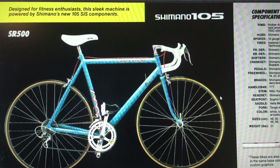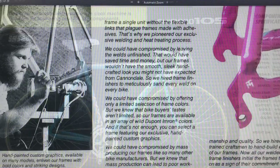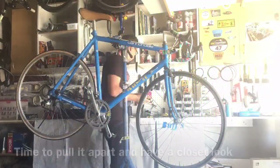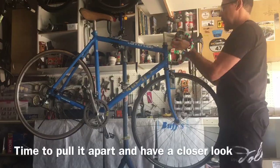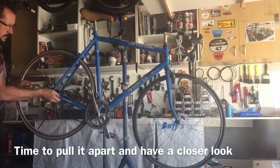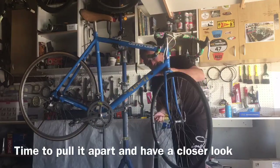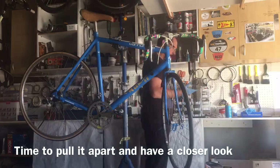This particular model is the SR500 which came out with the full 105 groupset. I found in the old Cannondale manual where they chatted about the builder's initials put on the backstay — either signed, spray painted, or stamped into it. This one had a spray painted 'JB' on the rear, which I'm assuming is probably the welder of the frame at the time. I thought that was quite a nice touch.